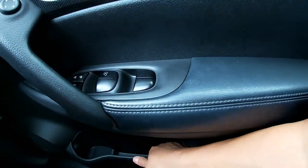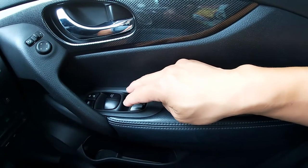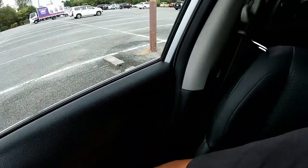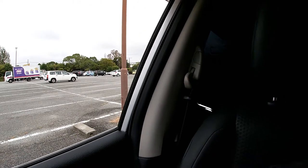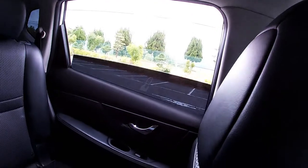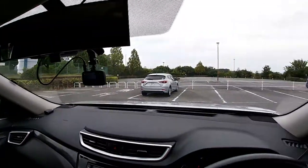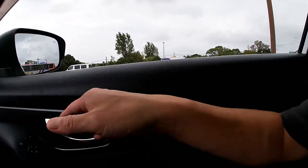There's lots of space for a drink and some other things. You have controls for the windows here — open or lock. You have controls for opening the back windows, the back right and the back left. You've got tinted windows all around, except for the front.